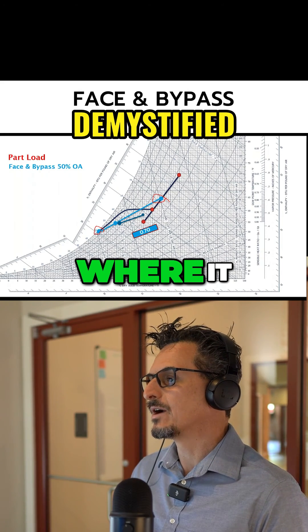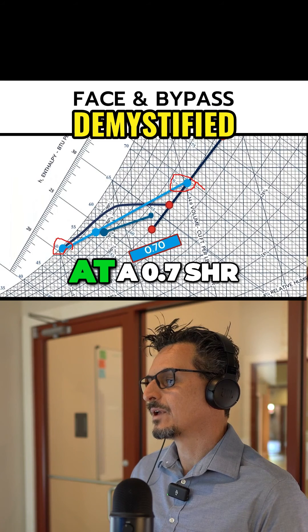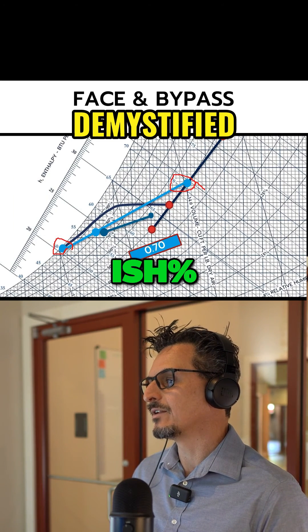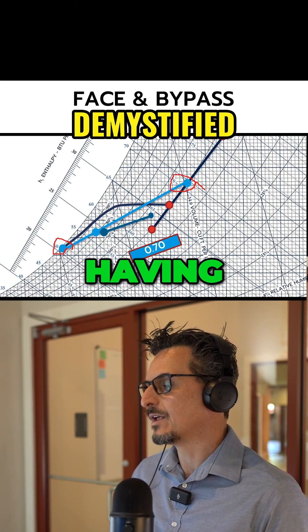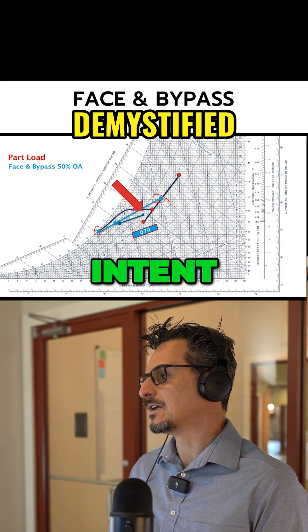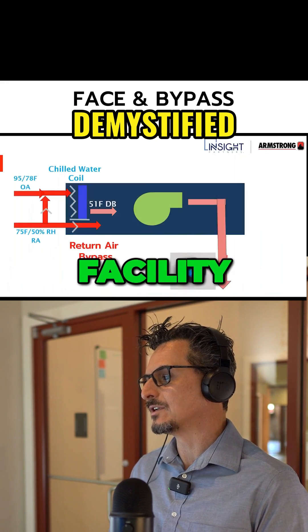Here you can see where it ends up at a 0.7 SHR — still not too bad. You're at about 58% RH, which is better than having no face-and-bypass. Is that a problem? Again, who knows? It depends on your design intent, what the owner is expecting, the type of facility, et cetera.